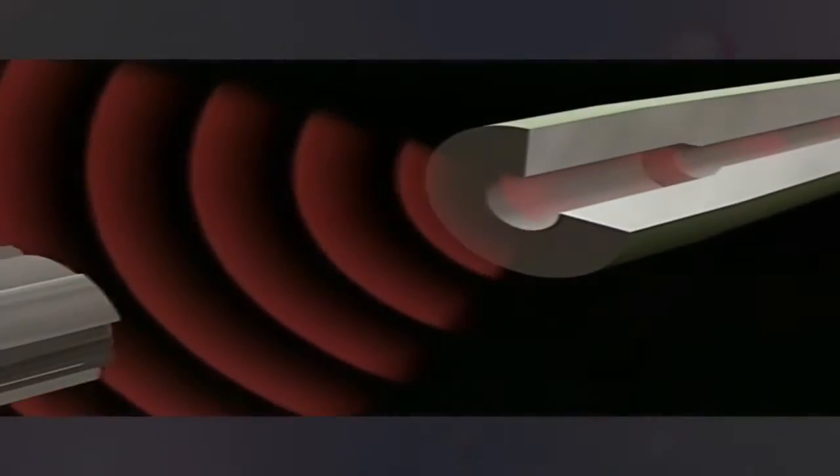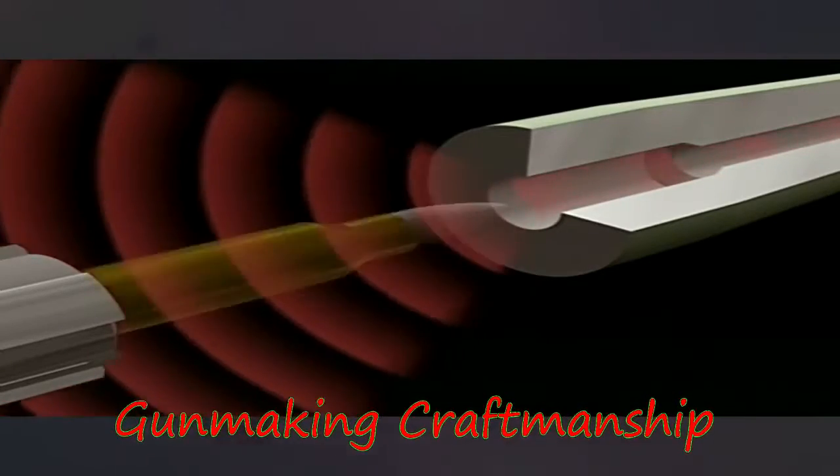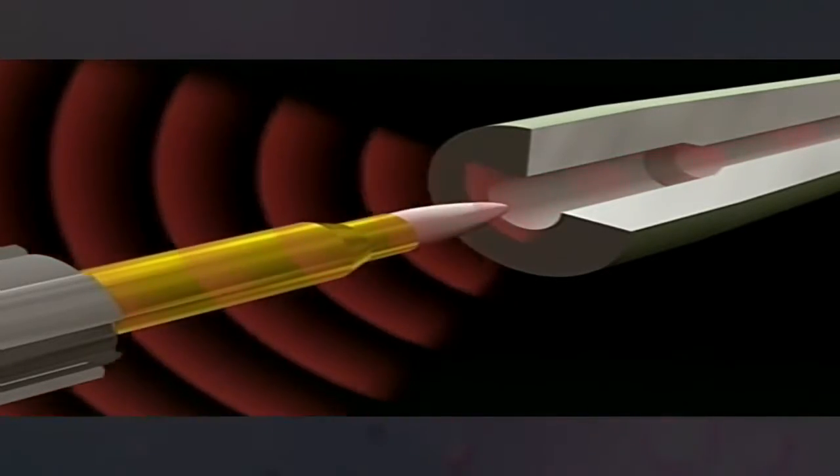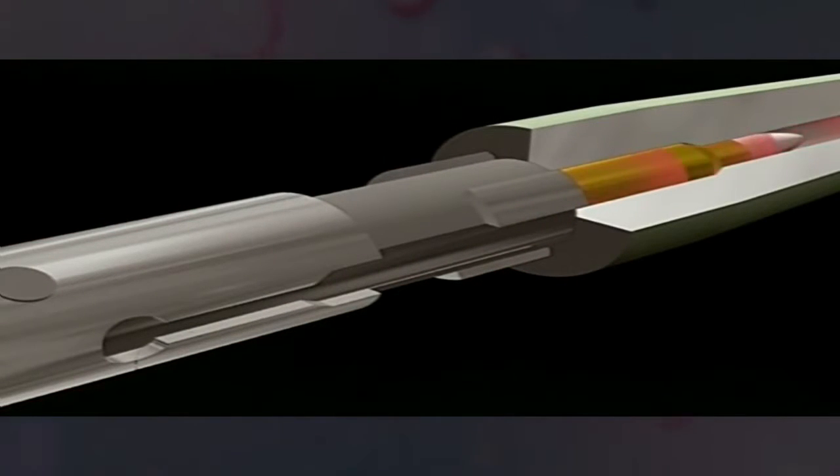To do this, a sliding and rotating bolt is introduced. This has a double function: first, it pushes the round forward from the feed position into the loaded position; then it locks off the action.